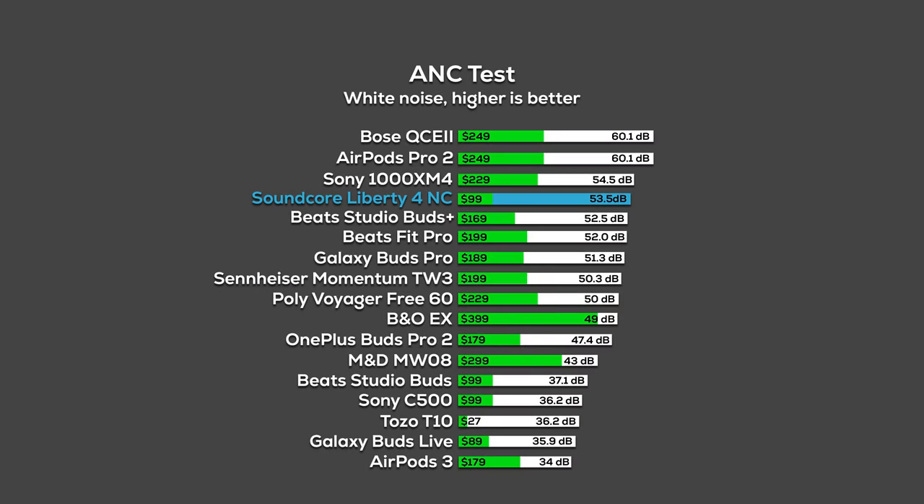I wasn't a big fan of the default Soundcore Signature EQ — it sounds too bassy, very muddy, and vocals are really drowned out. The Hear ID intelligent test result was noticeably better, but still not great — still lacking instrument detail and still a little too warm. Going through the many presets was nice, but nothing worked consistently well across all songs. Overall, not the most natural or articulate sound — decent for workouts where overpowering bass is fine, but not my favorite sounding earbuds.